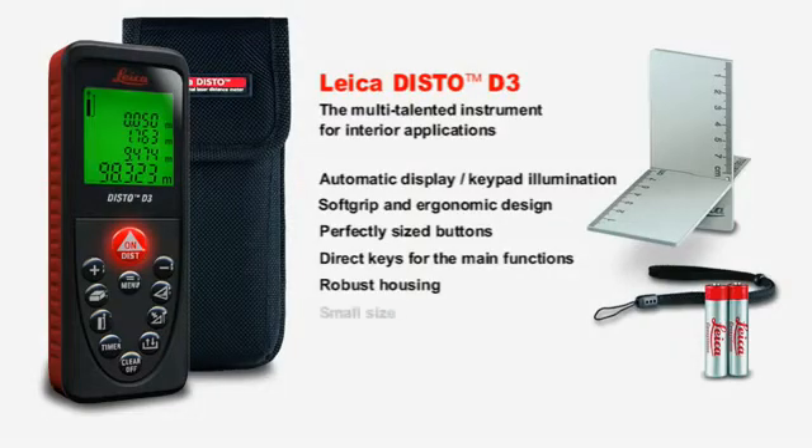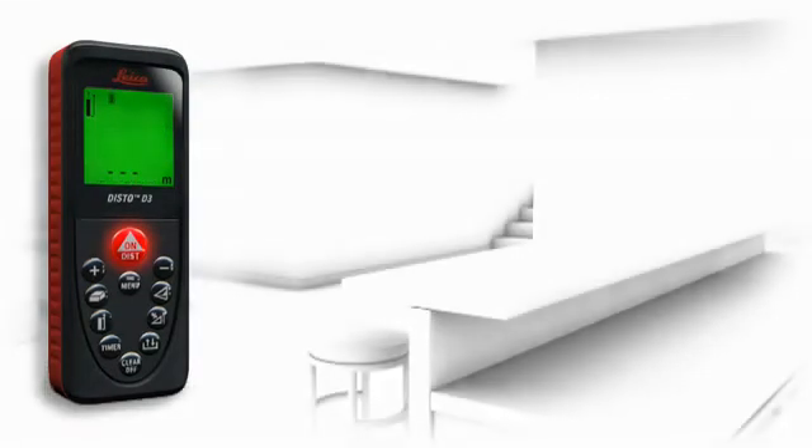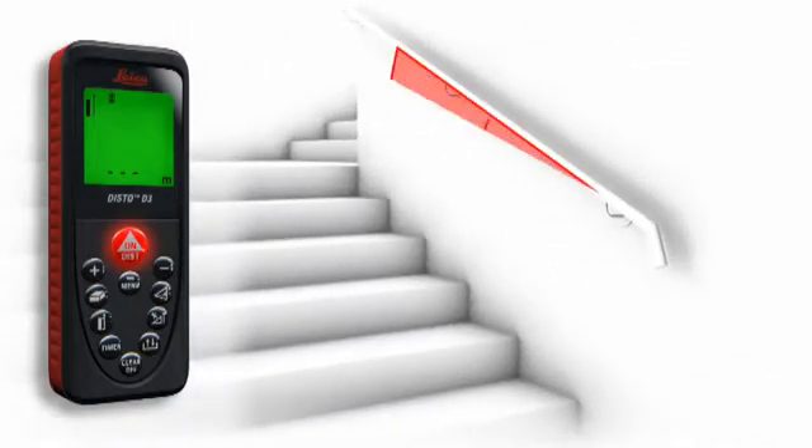Small, elegant, and simple to use, the Leica Disto D3 is a reliable instrument to suit every pocket. A number of useful functions characterize the Leica Disto D3 as a multi-talented instrument for interior applications. A built-in tilt sensor determines tilts up to plus or minus 45 degrees quickly and simply.